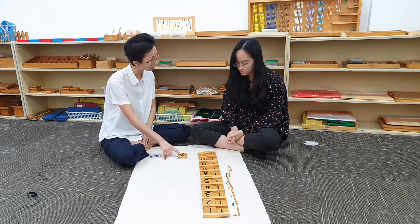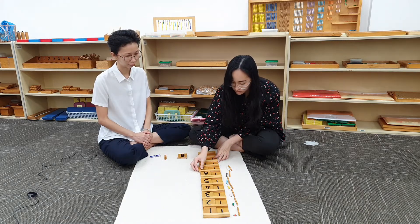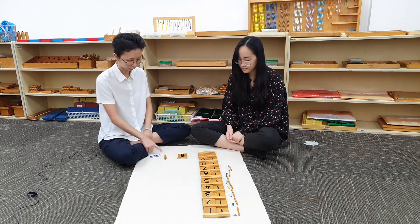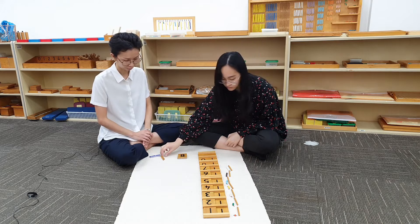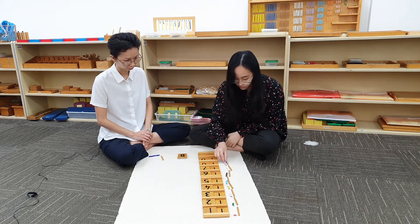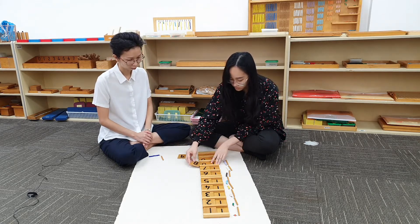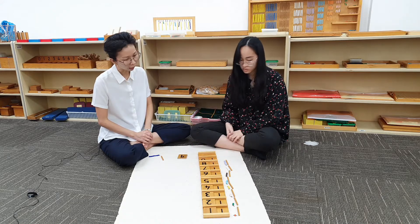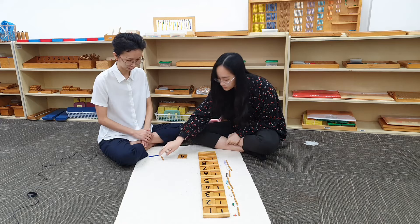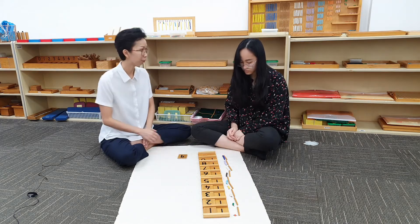Can you make 17 with the beads? Can you make 18 with the beads? What comes after 18? 19. Can you make 19 with the beads? Can you make 19 with the card?